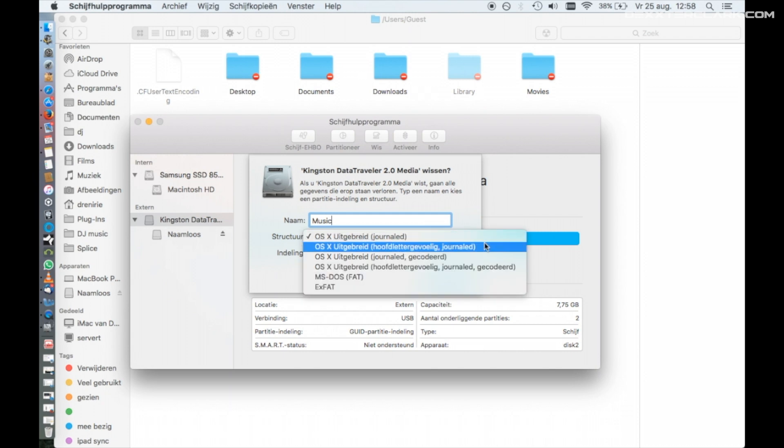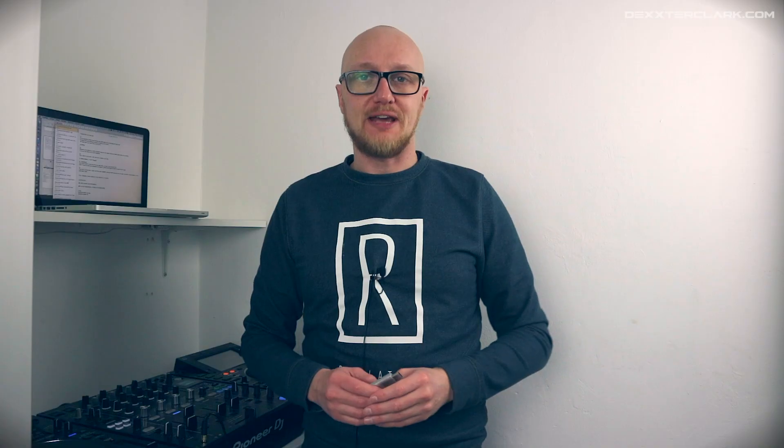Then choose FAT (File Allocation Table). You could choose to format as the OSX Journaled format — the HFS Plus format — but the problem is that it won't work on Windows machines, and Apple has already developed a successor to that format. So FAT is the safest bet.